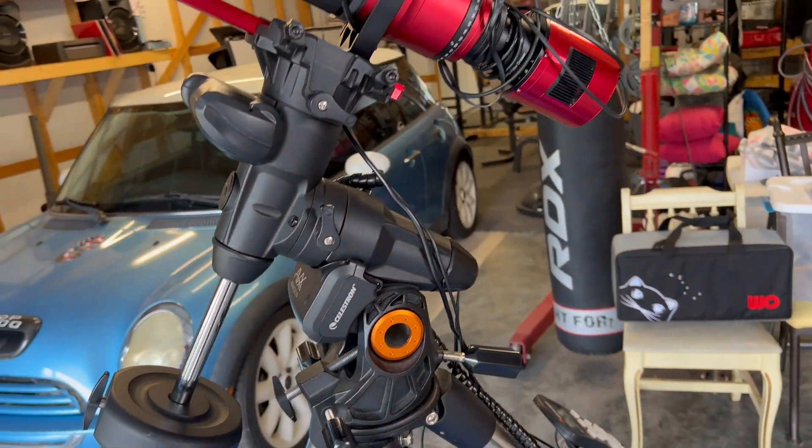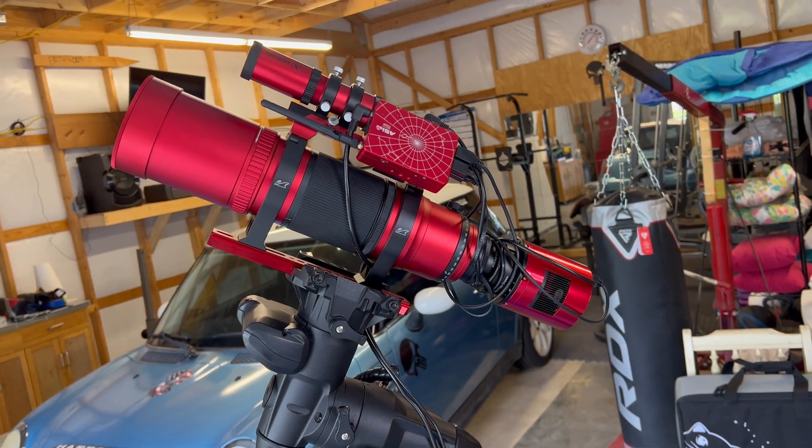But other than that, there she is. Can't wait till it gets dark — let's do some imaging.